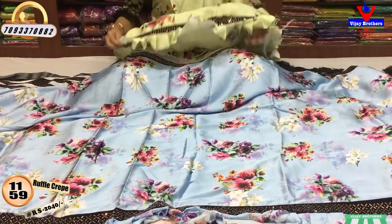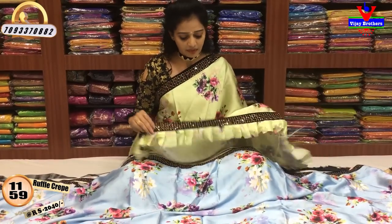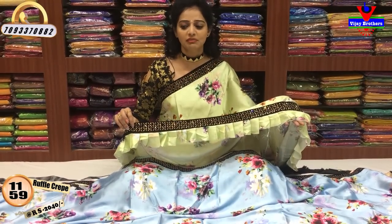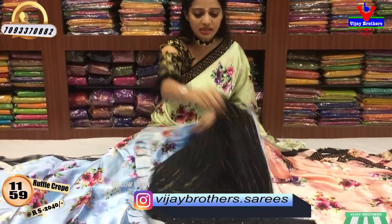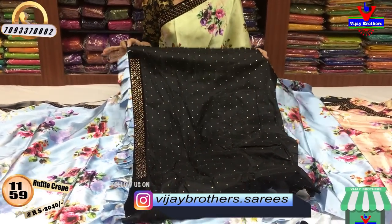I have a color change in the same design. I will show you the border clearly here. This border is the hanging part, but I will continue on the border. I also have a floral print. The blouse is black — I also have a black color.